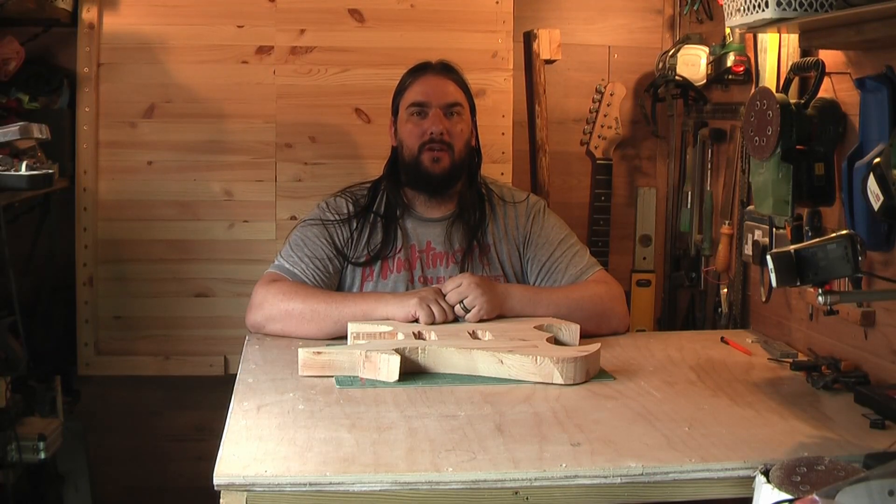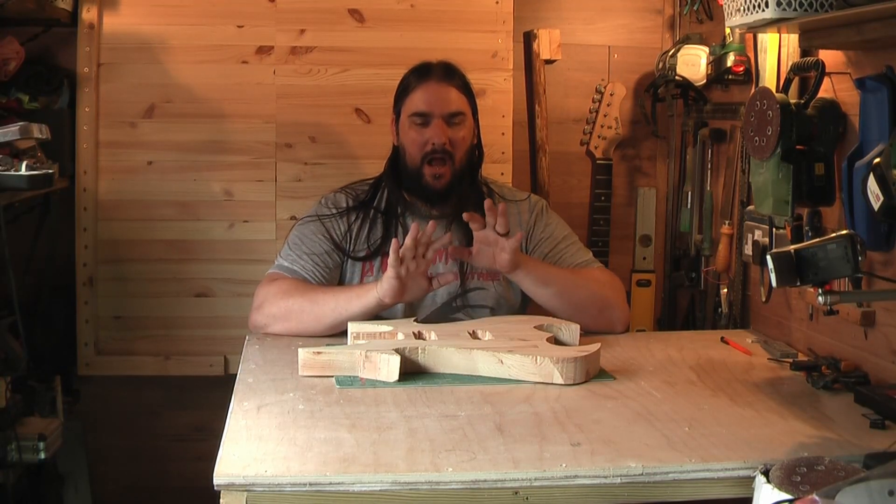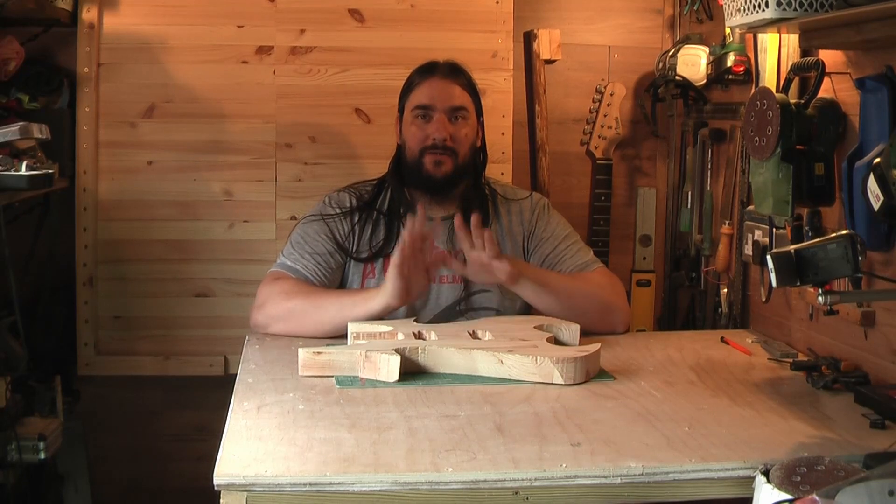Hi everyone, Curtis here from Goth Rider Creations. In today's episode I'm going to finish off doing the last of the routing on the Silent Zombie. Stay tuned!